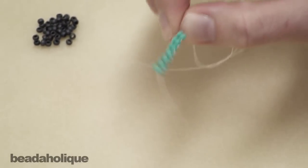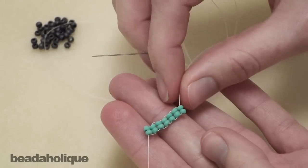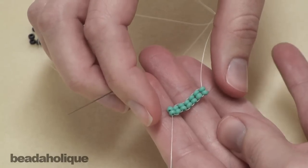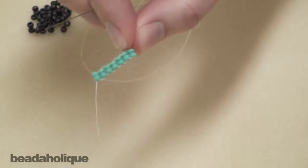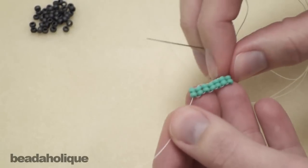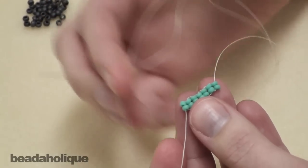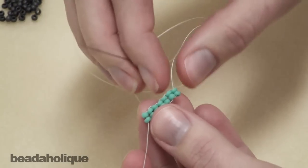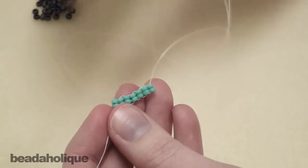Once you have your ladder stitch, you can go ahead and start in with the rest of your brick stitch. The ladder stitch is going to be your foundation row, and you want to make that as long as you want your brick stitch to be wide, because it's going to end up going that way. The other thing to keep in mind with a brick stitch is it will naturally lose one stitch per row — it will decrease. So you need to do an increase on the ends, like you would see in the video for how to do a regular brick stitch bead weaving.